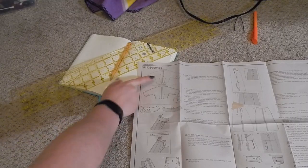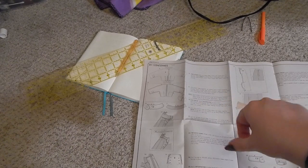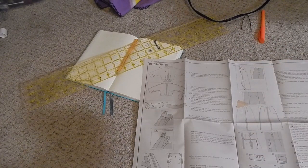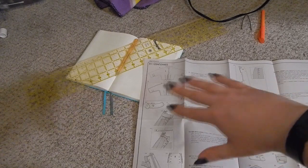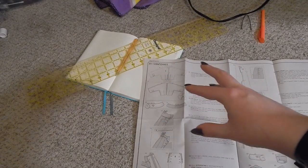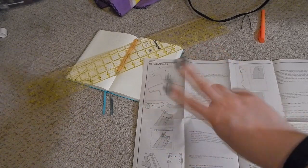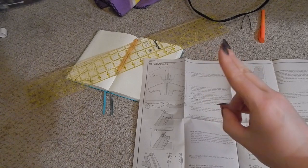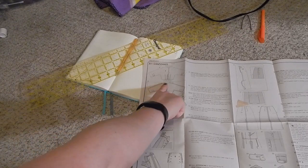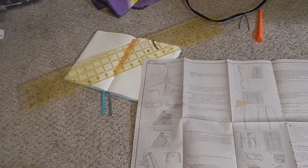The next step is to do the darts and back seam on the back bodice piece. I've decided I want my left arm to be the short sleeve and my right arm to be the long sleeve. On what will be my left arm, I'm going to chop that off so I don't have to worry about doing the darts. When you're working with stuff like this doing one at a time, you have to remember that your left arm when looking at the inside and your left arm when actually wearing it can get confused — I get flip-flopped a lot.